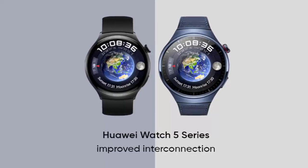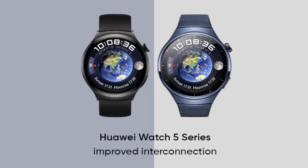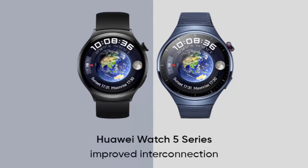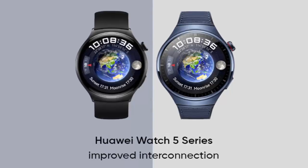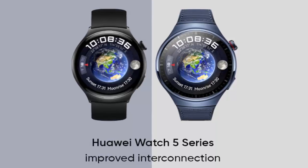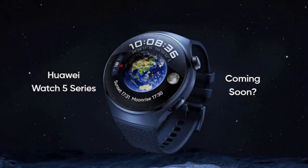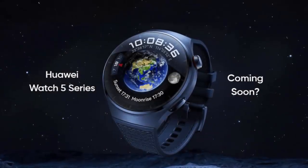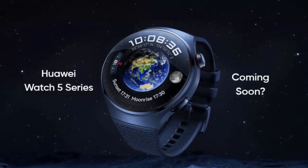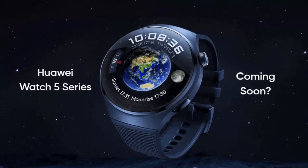This sleek, intuitive interface makes using the Huawei Watch 5 feel effortless — the perfect balance between efficiency and innovation, designed to keep you ahead of the curve. With the introduction of Harmony Intelligence, the Huawei Watch 5 promises to take your smartwatch experience to a whole new level: intelligent, personalized, and smarter than ever before. It's designed to seamlessly integrate into your daily life, whether you're tracking your health or managing your tasks, always ready to respond with a simple touch.